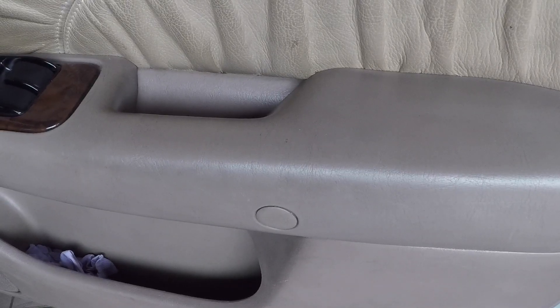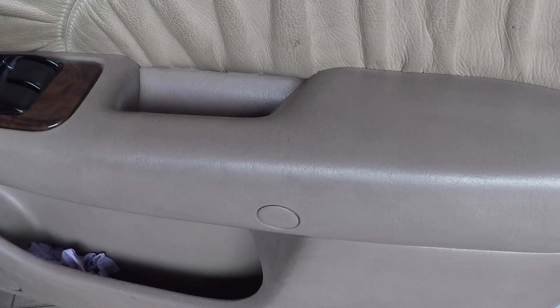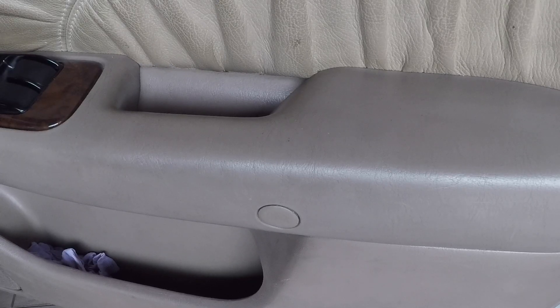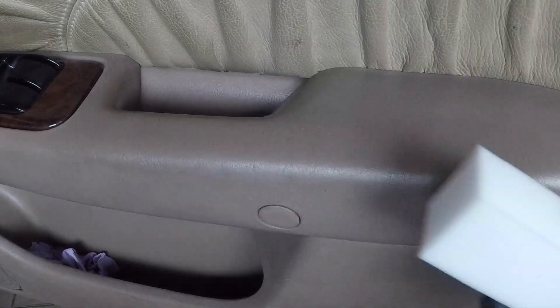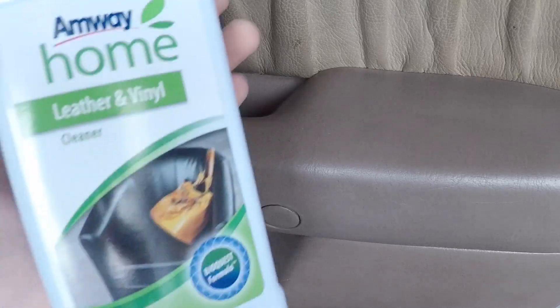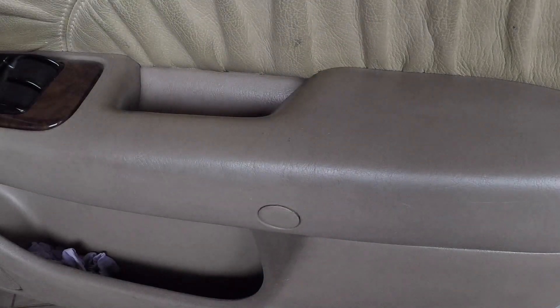The method I'm going to use will be cleaning the interior effortless. What you need will be a magic sponge and you can get it from eBay or Amazon really cheap. Next will be your favourite leather cleaner. You may use the Meguiar's leather cleaner as well.